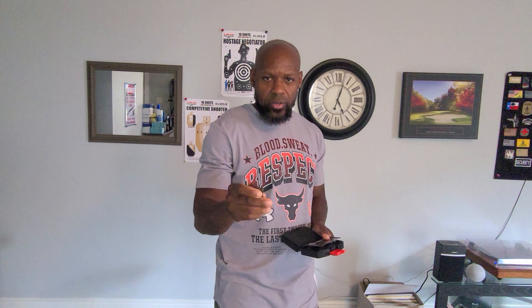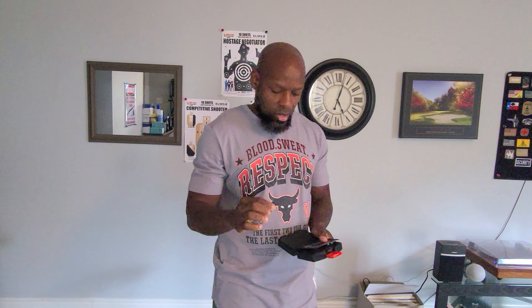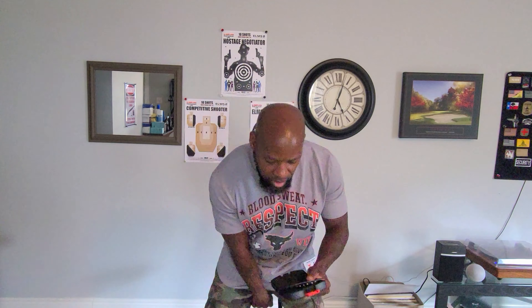The device itself is sort of shaped like a bullet. One end has a cap on it; the other end shoots out a laser. Essentially what this does is it gives you a way to dry fire your gun and get some feedback using a laser and targets. It also comes with an app that you can use on your phone to give you a lot of feedback in terms of what you need to do to become a better shooter. We're going to get into detail about the ELMS Marksman System.